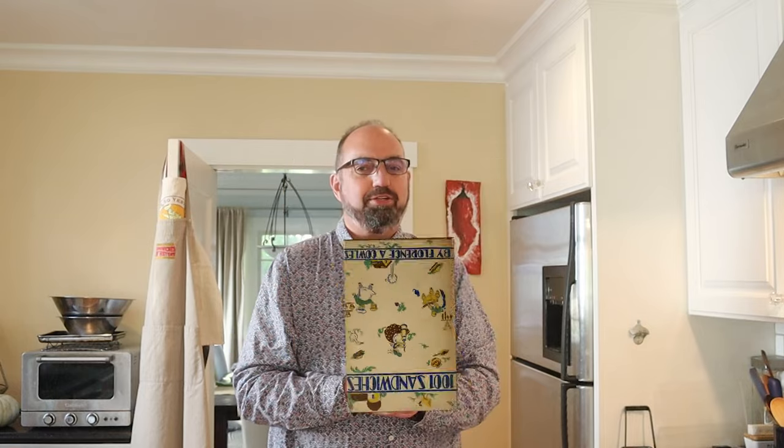Today, from 1001 Sandwiches of 1936, we're going to be making the hot honey sandwich. Before you get all excited and think that hot honey was invented back in the 30s, this is in a section called hot sandwiches, and what they mean by hot honey is just honey that's been warmed up.